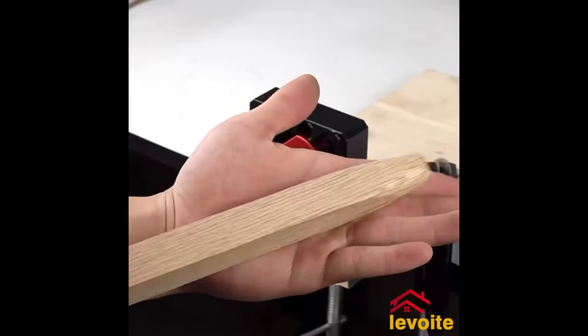The U-Scribe Jig is a durable plastic tool designed to help woodworkers create perfect scribe lines on cabinet fillers and toe kicks. With its self-aligning design and built-in pencil holder, it ensures accurate scribing every time. The jig also features a depth stop for controlling scribe line depth. Its ease of use and affordability make it a time-saving and frustration-reducing tool for cabinetry installations. If you need precise scribing, the U-Scribe Jig is an excellent choice.